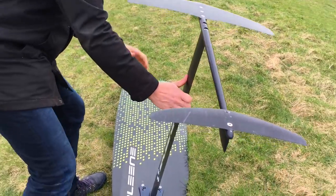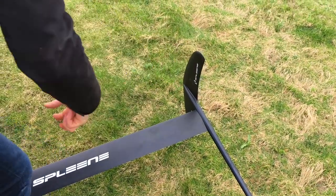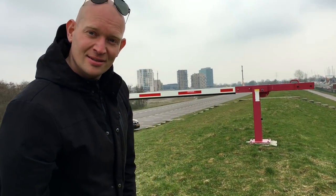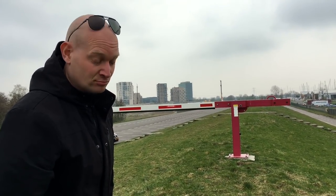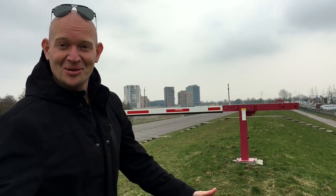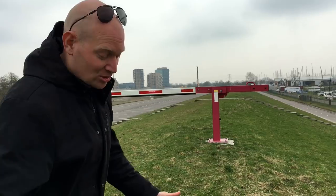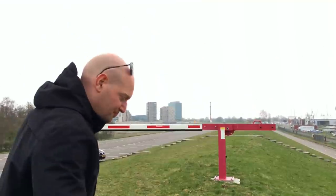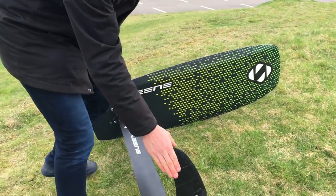And then of course the fins. It's a pretty short fuselage — shorter than the Woody Cookie, but longer than the Moses. So let's call it an average-length fuselage. The other thing is, if we look into the fins — because normally when you look into the wings they're made of carbon.